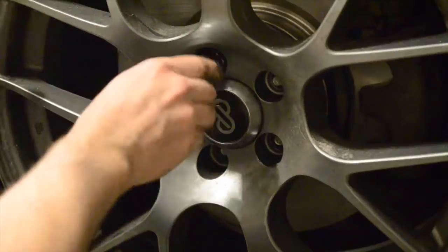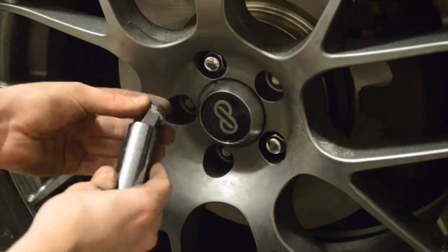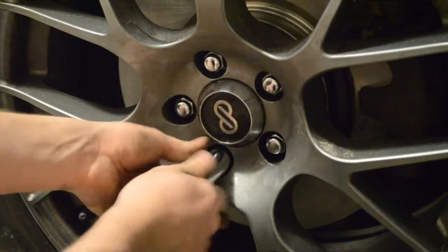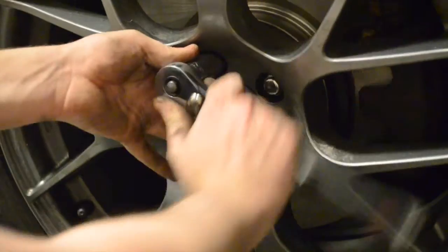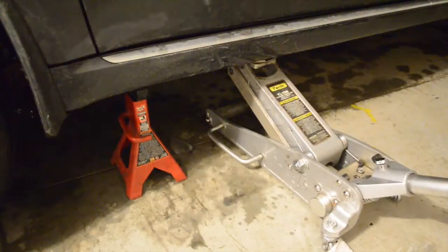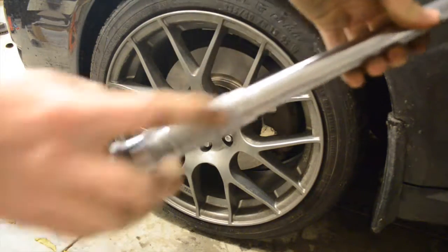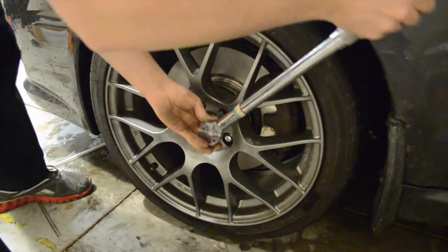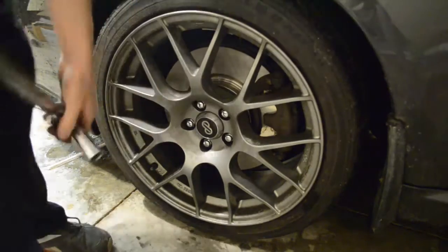Now we can reinstall the wheel. Make sure to put the lugs in by hand — do not use an impact wrench as you can strip the lugs very easily. Put them on in a star pattern, going across from each other to make sure the wheel goes on evenly against the rotor. It's very easy to warp the rotor if you put this on incorrectly. Get the lugs snug with a ratchet before setting the car on the ground, then torque them down once the car is back on the ground. Check your owner's manual for the torque rating — typically between 80 and 100 foot-pounds. I'm going to set mine at about 95 foot-pounds. If you don't have a torque wrench, use a standard ratchet or lug wrench and make sure they're on very tightly.